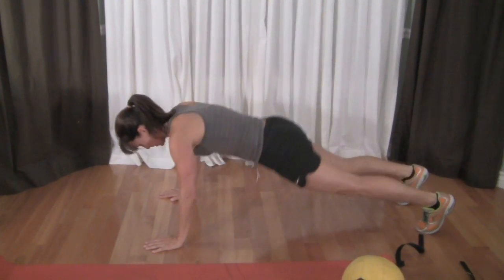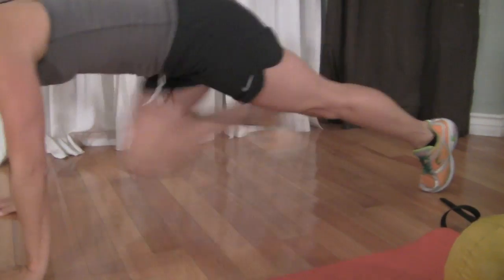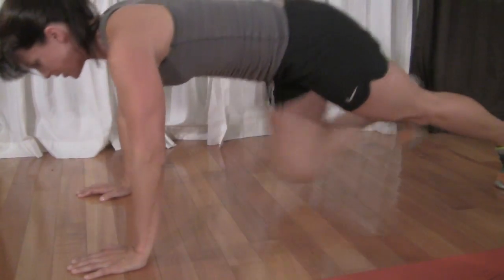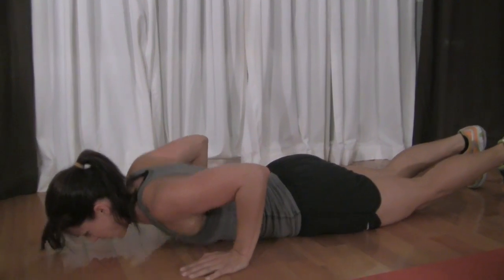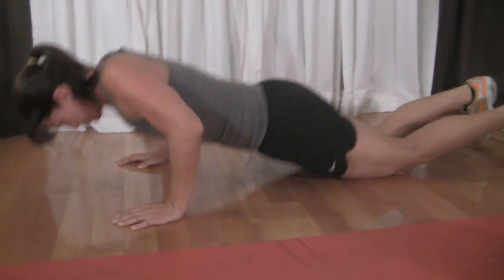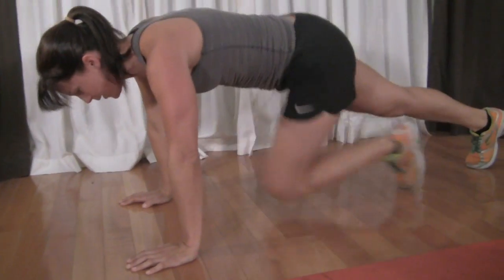Going into commando pushups. You start all the way down, hands tucked in next to your armpit area, on your toes, and you're going to fire up at the same time — tuck a knee, all the way back down to the floor. 2, 3, 4, 5, 6, 7, 8, 9, 10, 11, 13, 14, 15, 16 — slow them down — 17, 18, 19, 20. Bring the mat in.